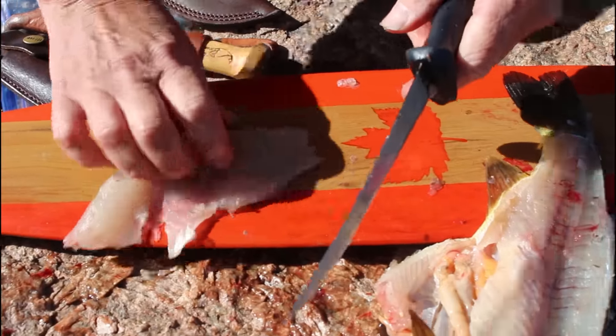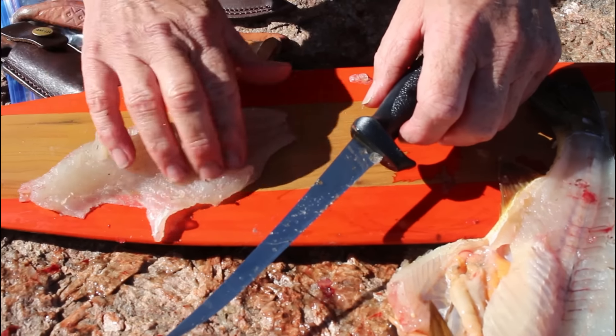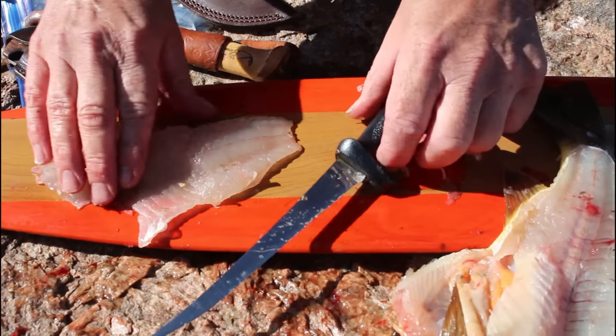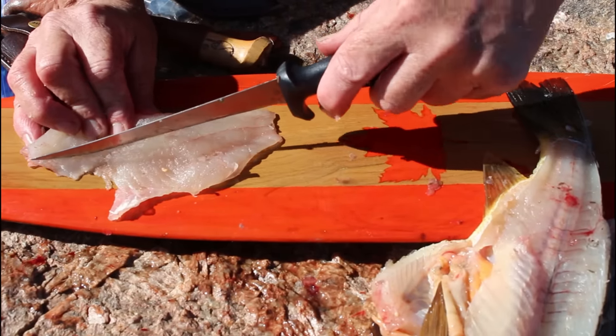So that's one fillet. I just feel along to make sure I got all the bones, and right now I can feel I didn't get the bones right here — there's a little bit of bone there. So what I do is take a little cut to remove it.